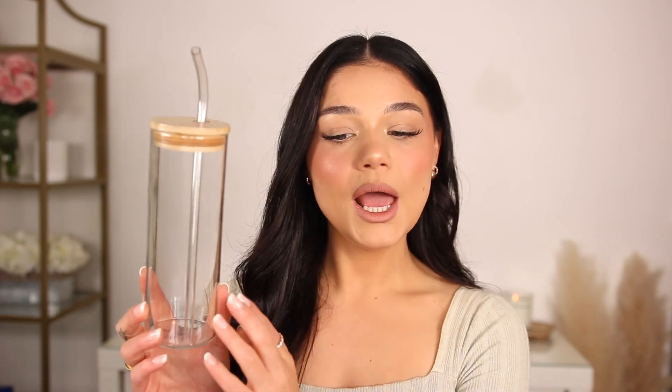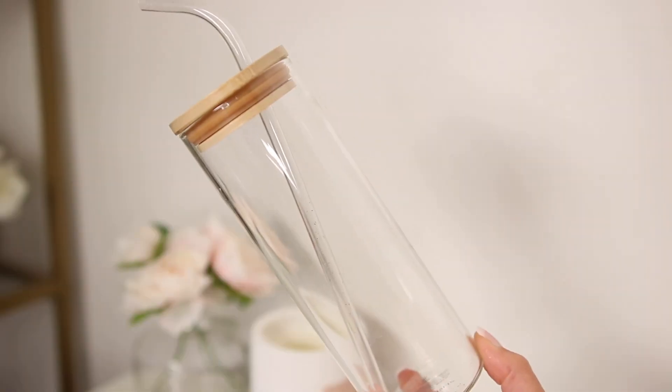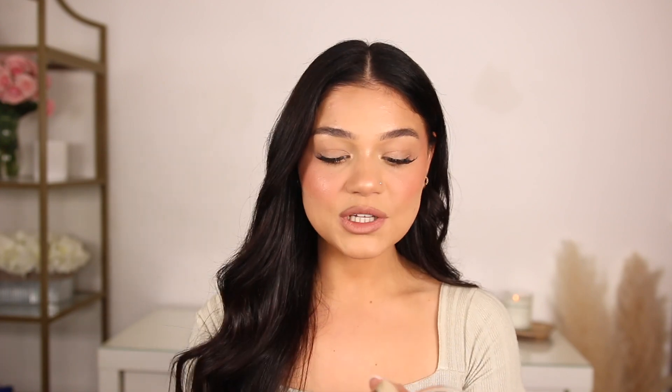My next summer essential is more of a lifestyle item — this glass cup! I picked it up from Target and I just think it's so cute and chic. It's that trendy type of glass right now — you can also find them on Amazon with lots of options. What I love most is that the straw is not glass. I've been doing smoothies and green juices in it too, so it's the perfect size all around and great for on the go.